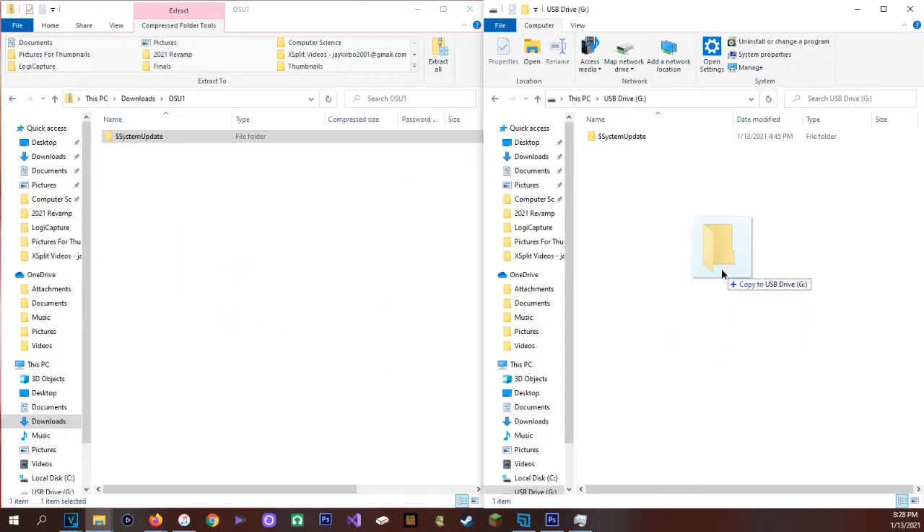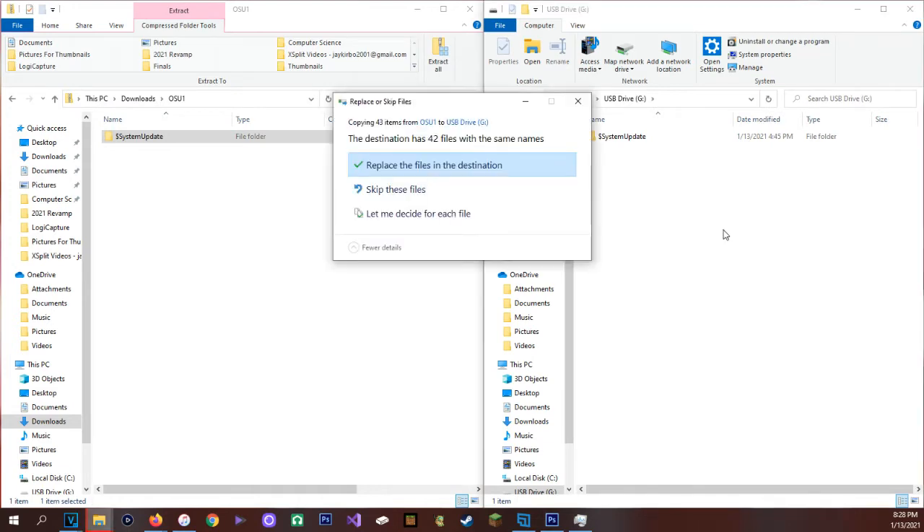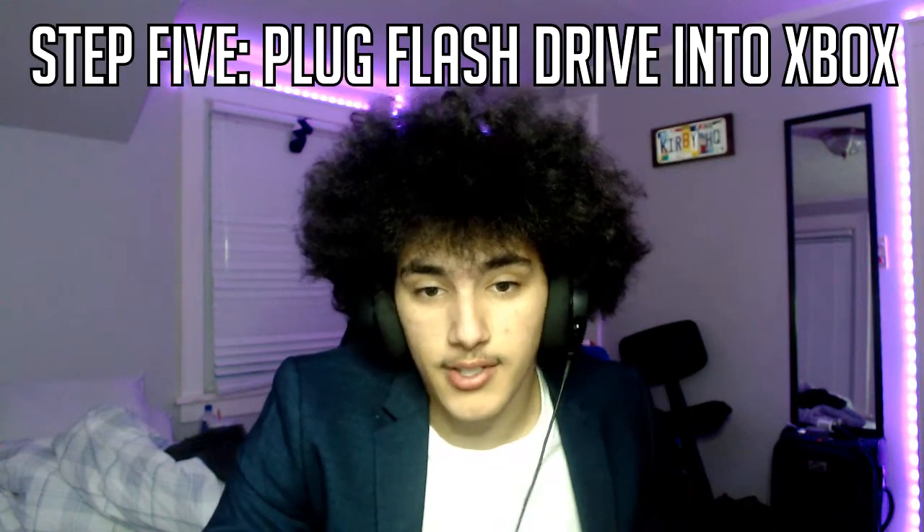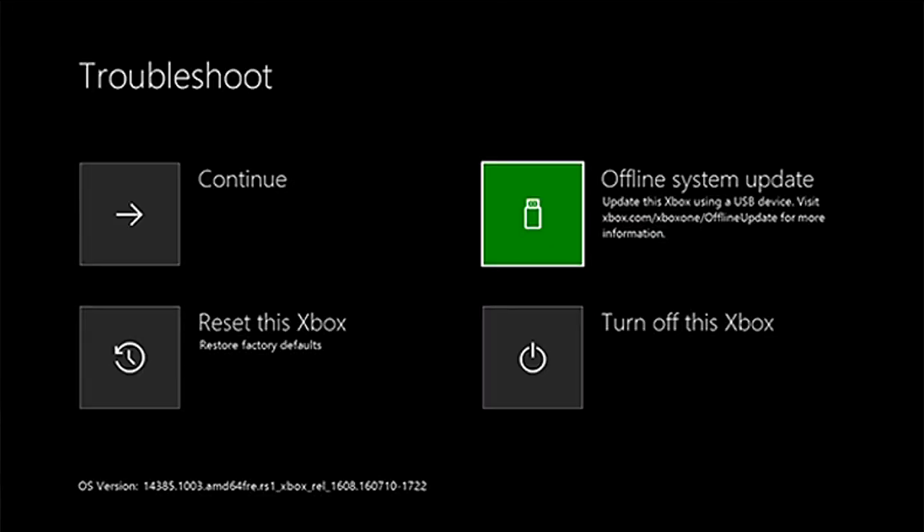Once you're done formatting, you can drag that '$SystemUpdate' folder over to your flash drive. That took me a little bit since my computer isn't that great, but once it's done you can go ahead and eject it, pull your flash drive out, go back to your Xbox, and put your flash drive inside. That offline system update option that was grayed out will now let you use it. Select it, let it do its thing, and when it's done it'll let you use your Xbox again.